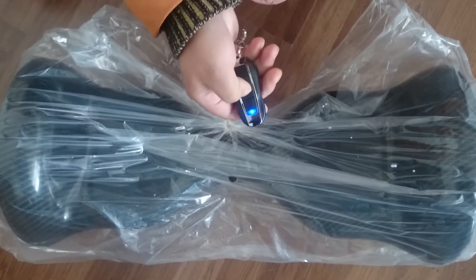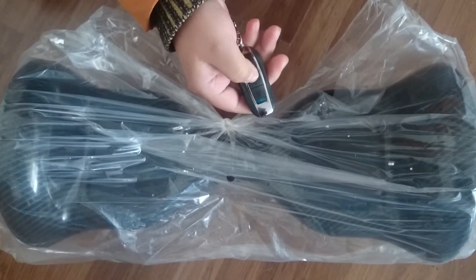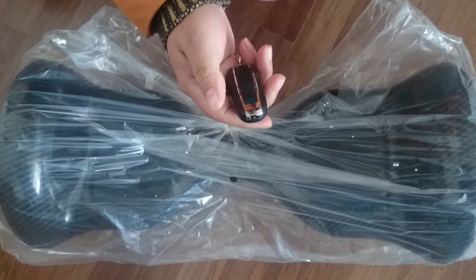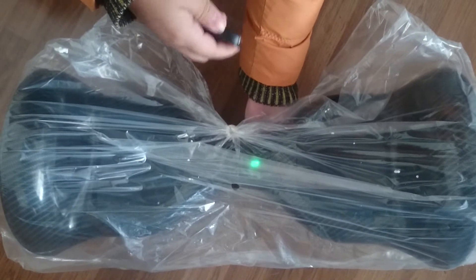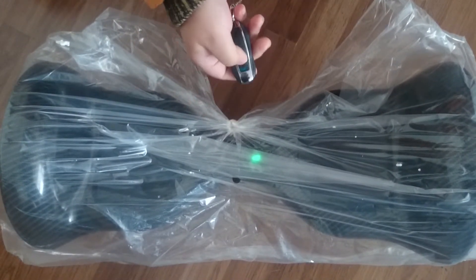The key should be saved. You see, I can't start by the remote key. And so it should be started by hand. And then it can be powered off by key.